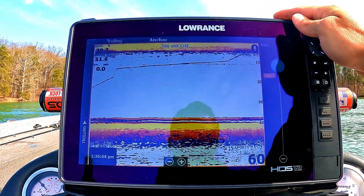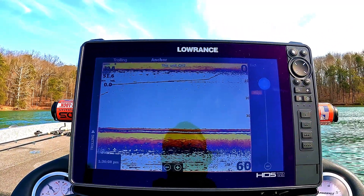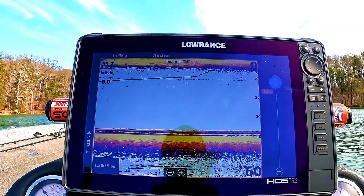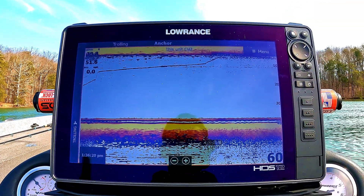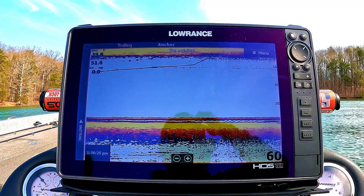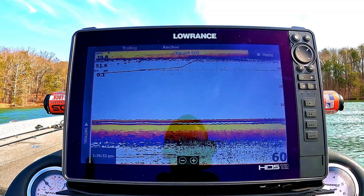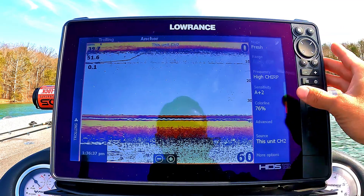Ping speed I set to max. If you're snorkeling in the water, you can actually hear the ping of the transducer. Every time a ping is sent out into the water, that's when you get a return. The more pings you send out, the more detail the computer can process about what's underneath you. So turn that all the way up to max and you'll just get more detail.